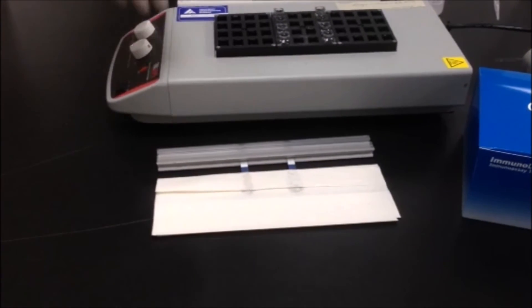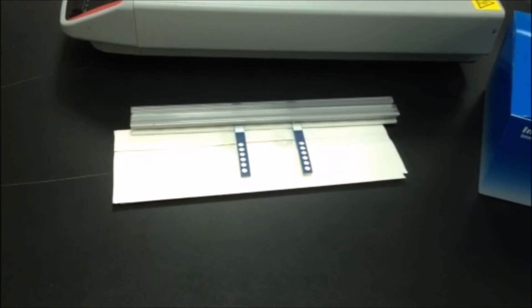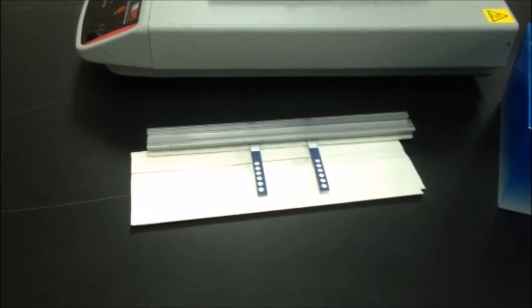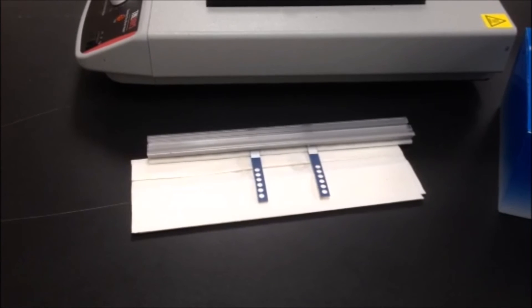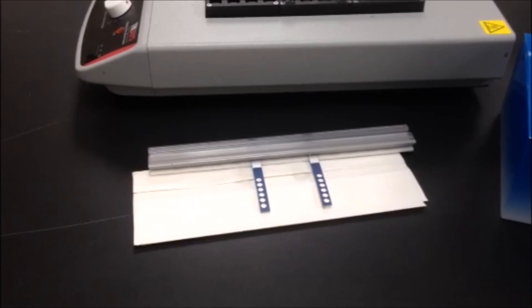After blotting dry and allowing a little dry time, read the assay strip. A positive is seen as an easily read blue dot. For assistance in interpreting a dot, please contact our technical services. GenBio has aids to interpretation since dot intensity relates to the amount and quality of the antibody binding to the reaction strip's spotted antigen, and may vary by patient just as it does in all immunoassays.